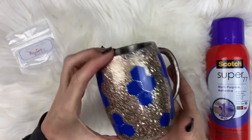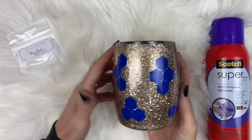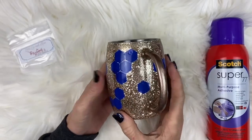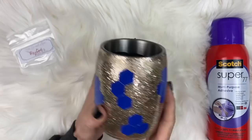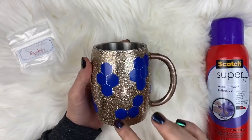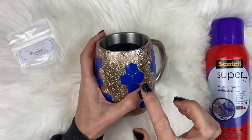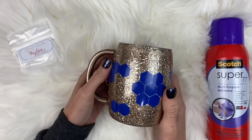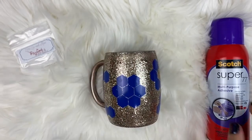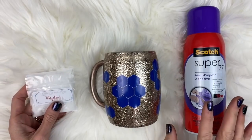Now we have the decals all on the cup, spotted around really well. It's personal preference how you want to put these down, where you want to do them, and what size you want your honeycombs. The most important thing - always remember your points go up and down, because that's the way they occur in nature. If you're going to be giving this cup to anyone who tends to bees they're going to notice the difference.